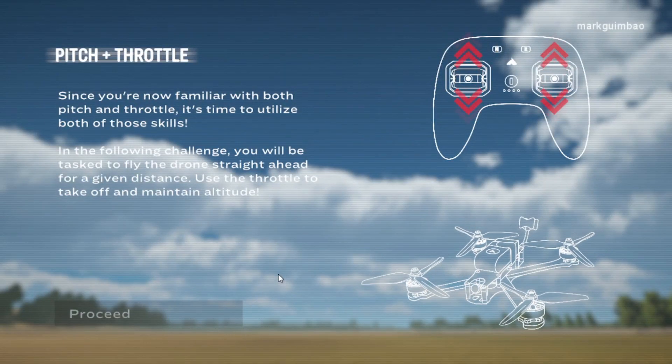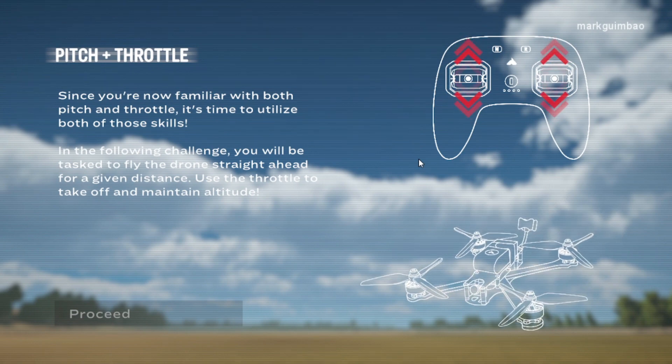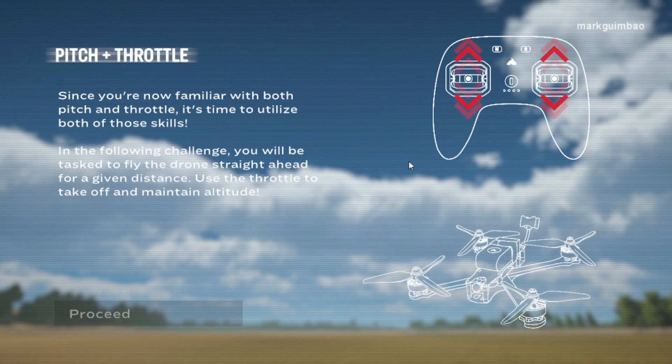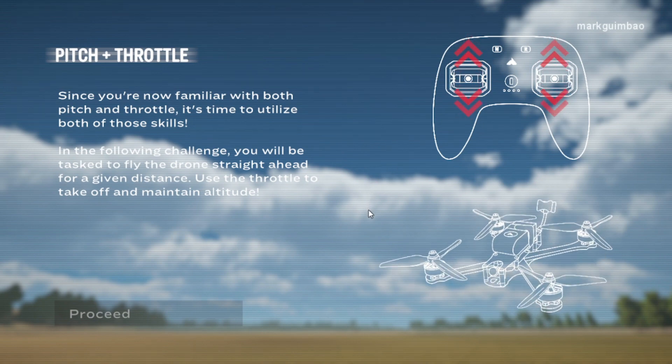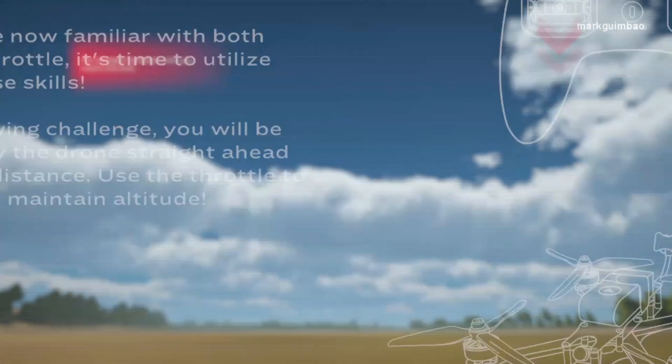Pitch plus throttle. Since you're now familiar with both pitch and throttle, it's time to utilize both of those skills. In the following challenge, you will be tasked to fly the drone straight ahead for a given distance. Use the throttle to take off and maintain altitude. Fly straight forward until you reach the end.